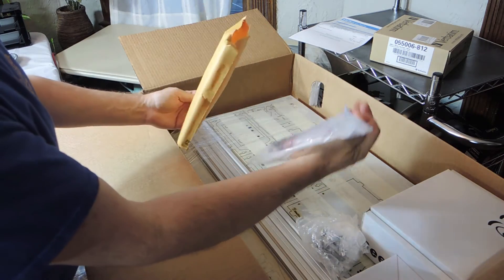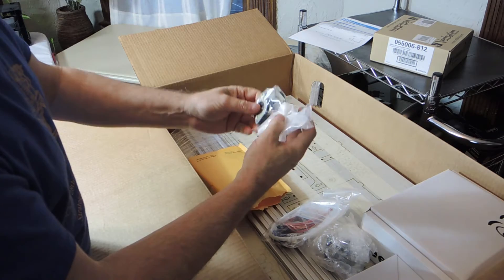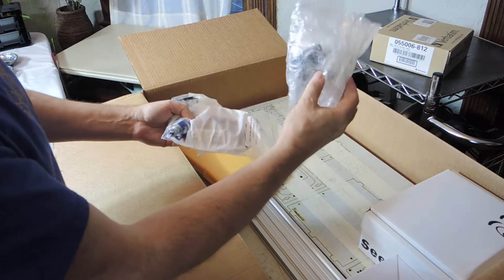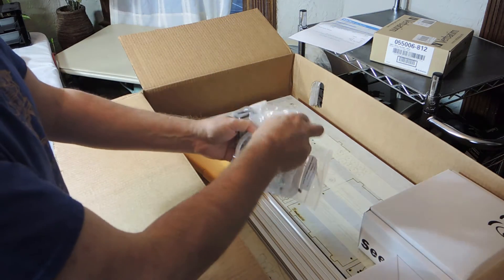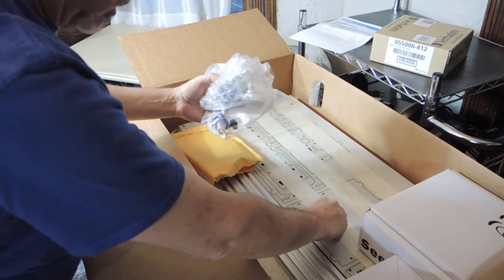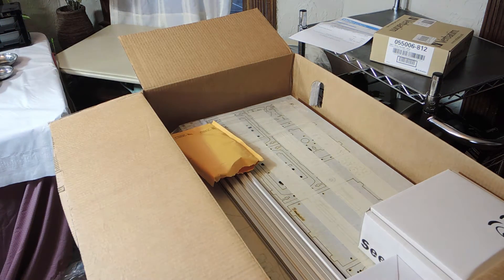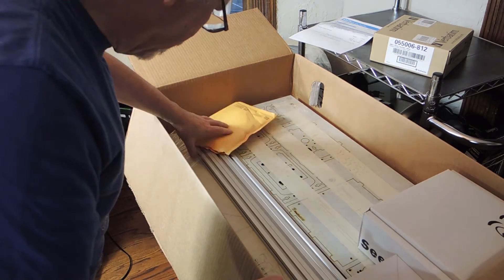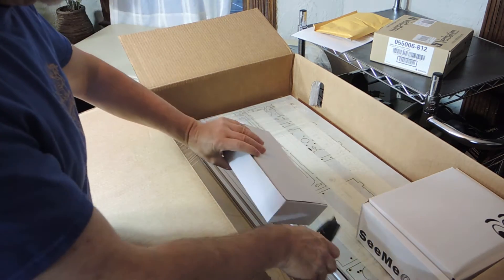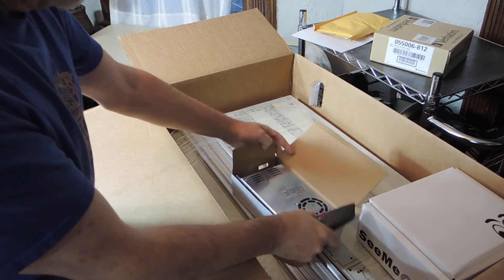These look like the extra parts I ordered: the E3D hot end, the motor mounts, the hot end mounting part, and some little screws and wing nuts dropping out of the package — so they go on the mat. We'll see if I've lost any other little parts. And this box here is the power supply.